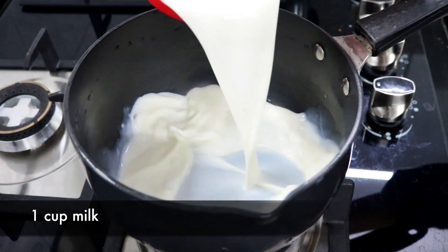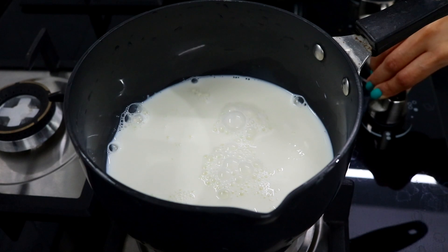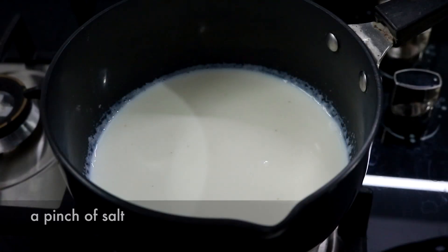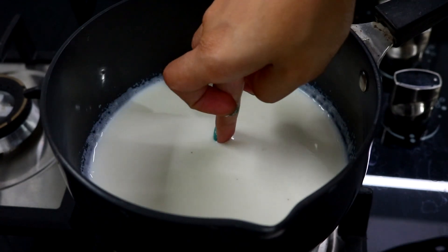First you're going to add one cup of milk to a saucepan and then turn on the flame. Also add in a pinch of salt and you're going to wait just till the milk is hot.